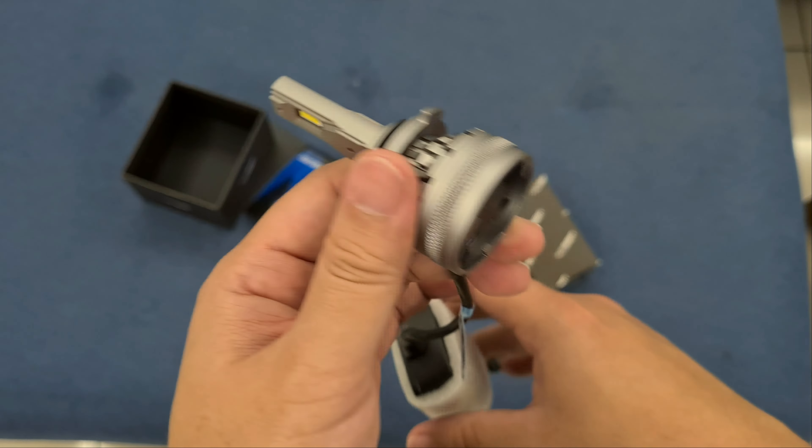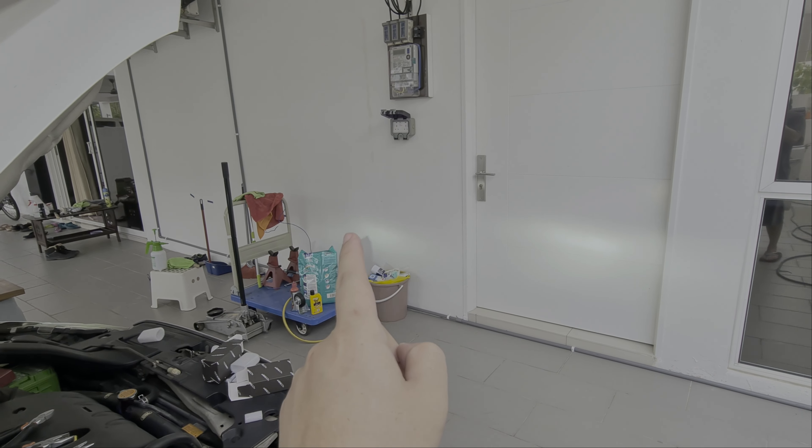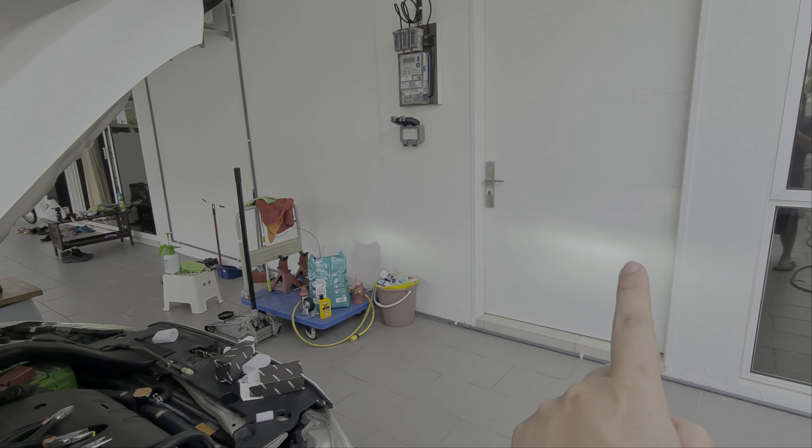I've installed one side — let's have a look. You can clearly see which is more superior. This one is not as bright, and this one is bright. Can you tell which is the HID and which is the LED? This is the HID, this is the LED. The cutoff looks good as well.